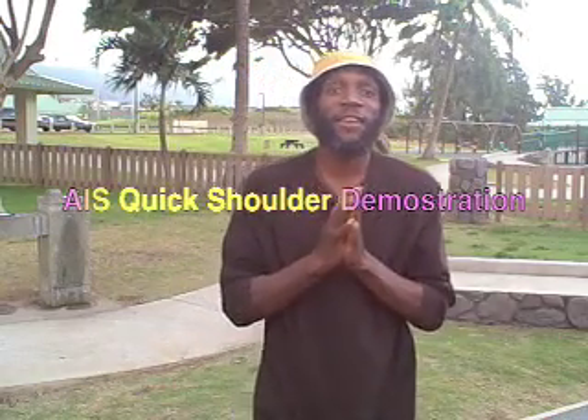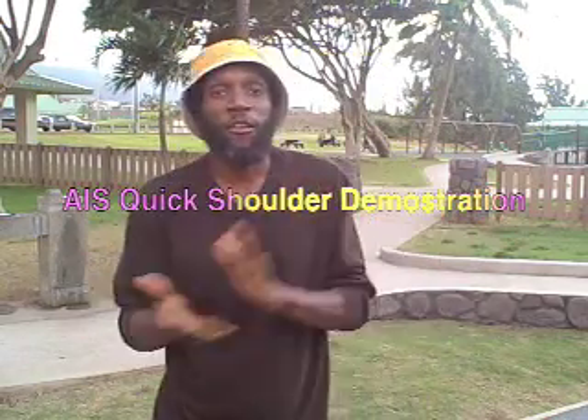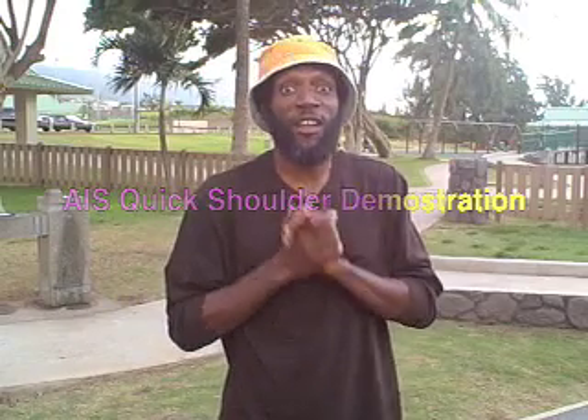This is Coach Selby. I'm back again. I just wanted to have a brief overview about stretching the shoulders. This is what you will basically learn at the Aaron Matty's workshop coming up in January.